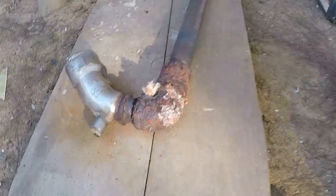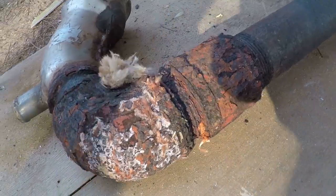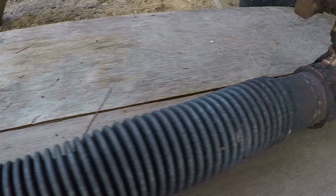Now that we have everything out of the boat, we can take a closer look at this nasty old riser and get a closer look at the patch job on the front end of the heat exchanger.